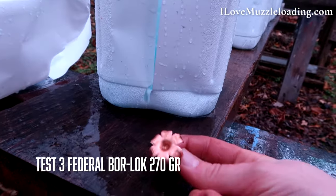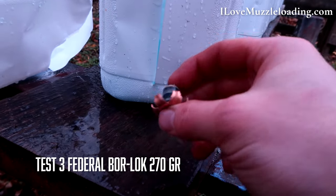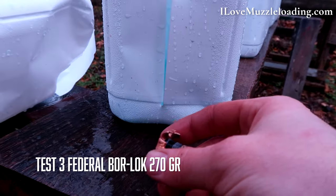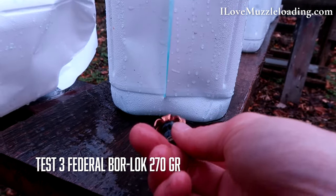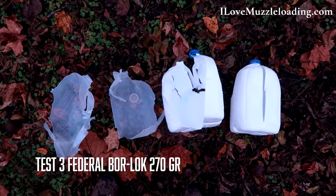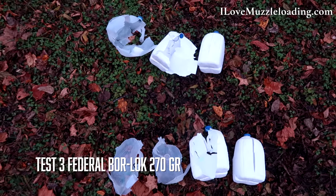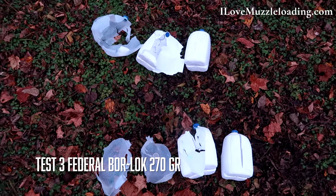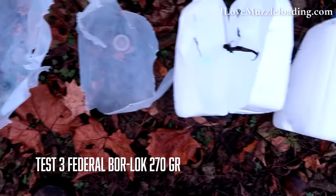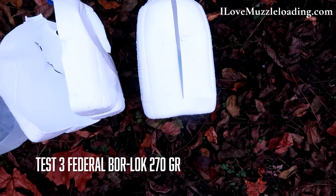That Bore Lock just opened up like an octopus, and it's still keeping that little sabot plastic piece there — I figured that would eject at some point. Really nice mushrooming there. Here are our Federal Bore Lock jugs in order: one, two, three of penetration. Very similar jug destruction to the Power Belt Arrow Tip across these two bullets — first laid out, second comically holding onto the cap, and third split in the front where we recovered the bullet.